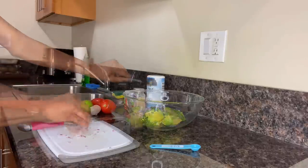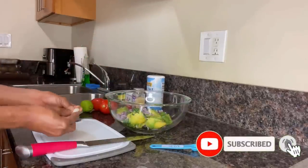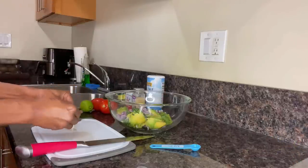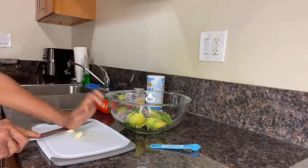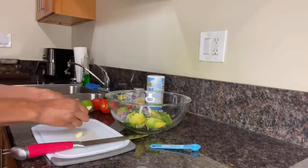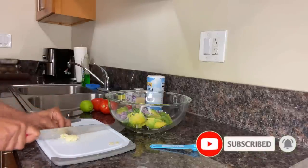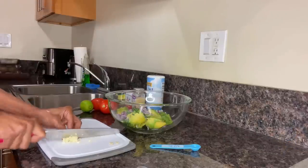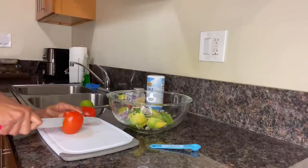Next up are two cloves of garlic. With a large knife and the heel of your hand, gently smash the garlic clove — applying this method makes it much easier to remove the skin. Apply this step to both cloves, then once we've removed the skin we'll move on to the mincing process. Just as we did with the cilantro and the red onion, we're going to finely mince this garlic and get it right into the bowl along with the other ingredients.